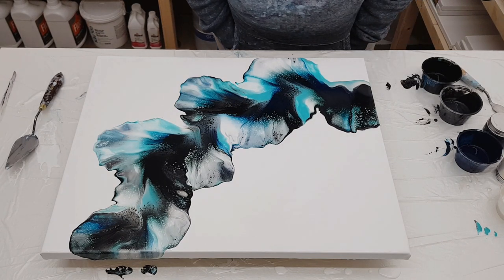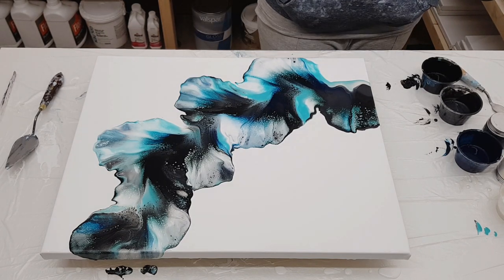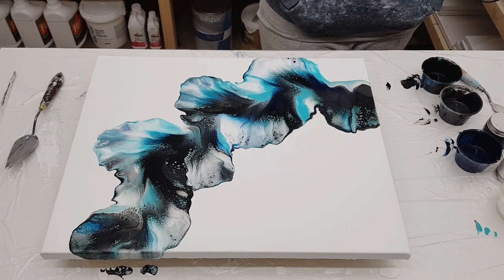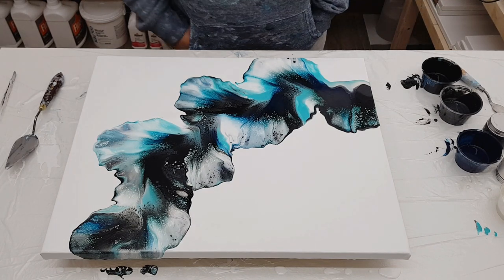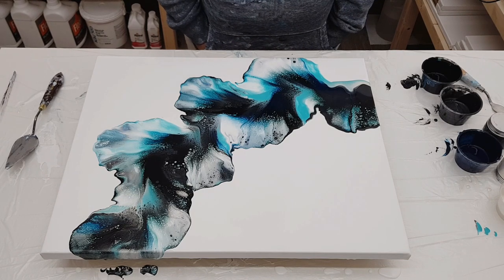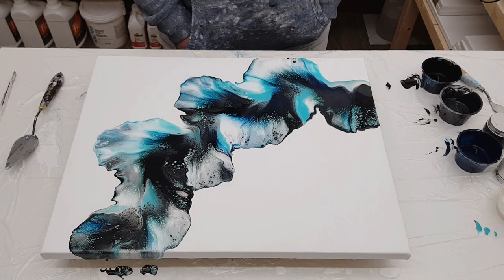I didn't scrape it — it's drying perfectly today. So if you like it, this painting is for sale. You can drop me an email or send me a message on my art page on Facebook. All that info is in the description box just under this video.